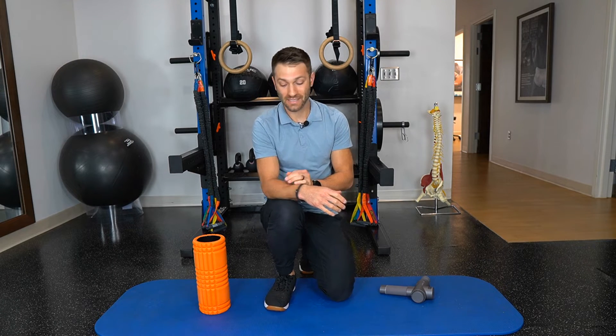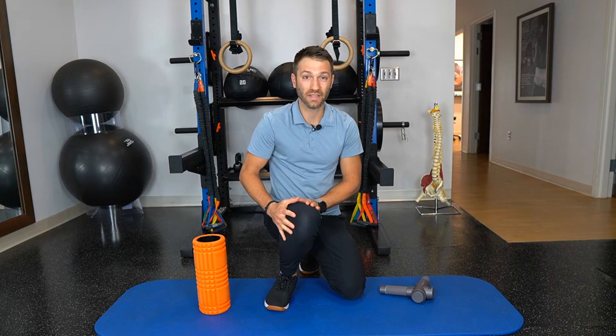IT band syndrome happens when the IT band puts too much compressive force on the tissues on the outside of the knee, resulting in pain. It's one of the most common causes of lateral knee pain in runners, but we don't just see it in runners — we see it in lots of active people who walk a lot or participate in sports that involve a lot of running.